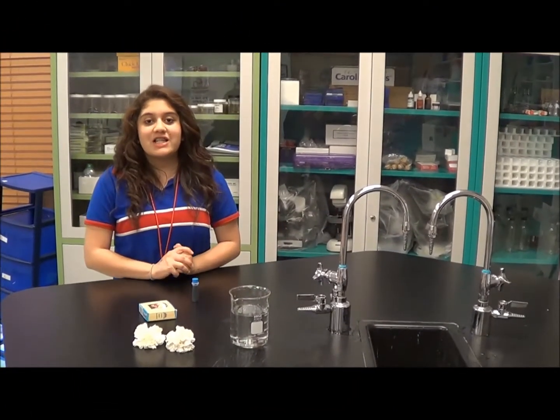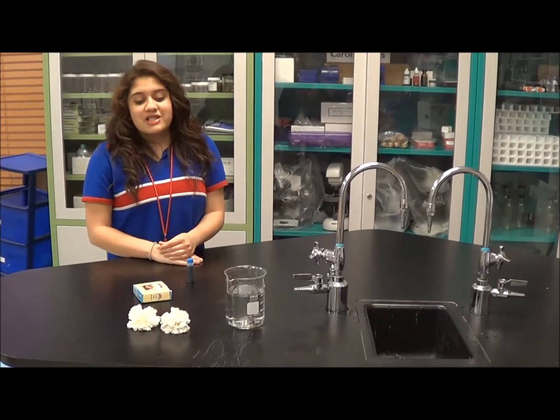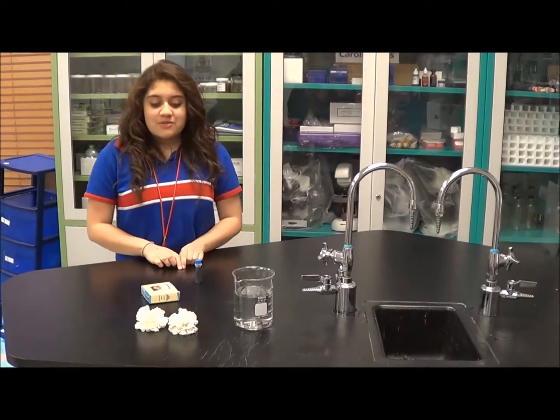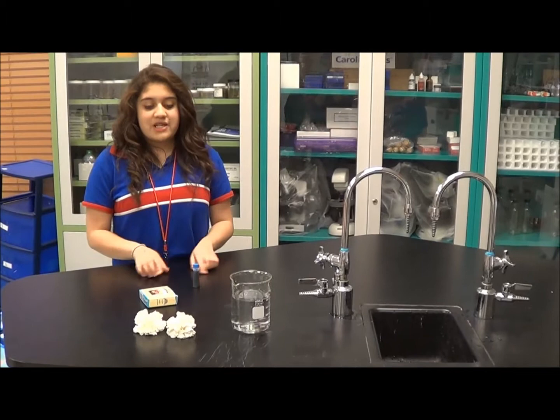Hi, I'm Liana from Harmony Science Academy. Today I'll be demonstrating transpiration. Transpiration is when the plant sweats. The plant sweats by using the xylem, when the water goes up the xylem.